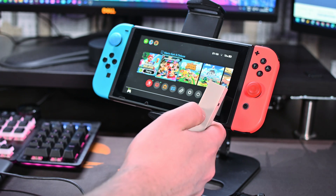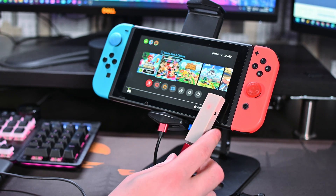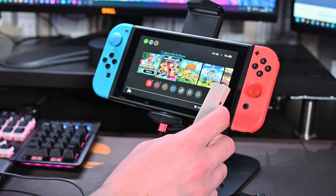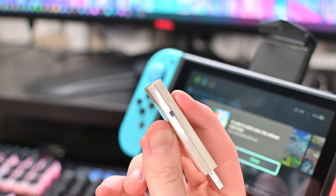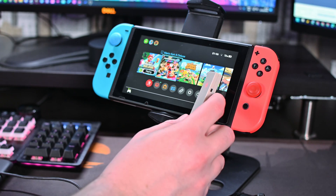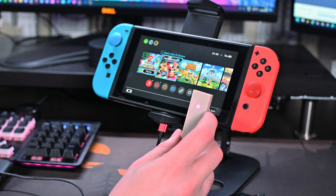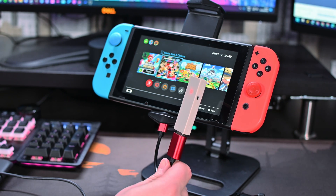Depending on your device and firmware version, you may actually have more success with the purple color rather than the red color. For me, the red color seemed to give the least amount of issues, so that's what I'm recommending today. To cycle through colors, simply press and hold the side button on the device for a couple of seconds and the color will change. Keep going until you reach the red one.